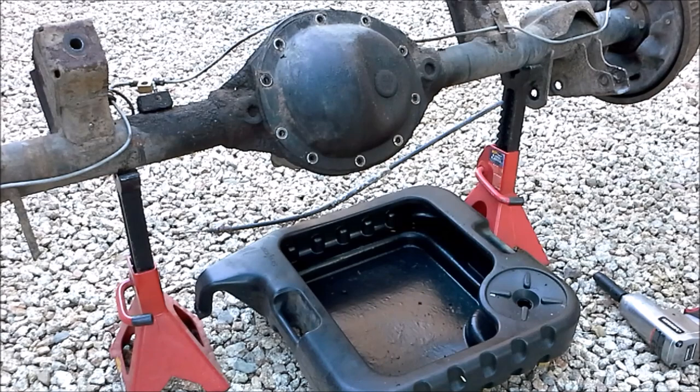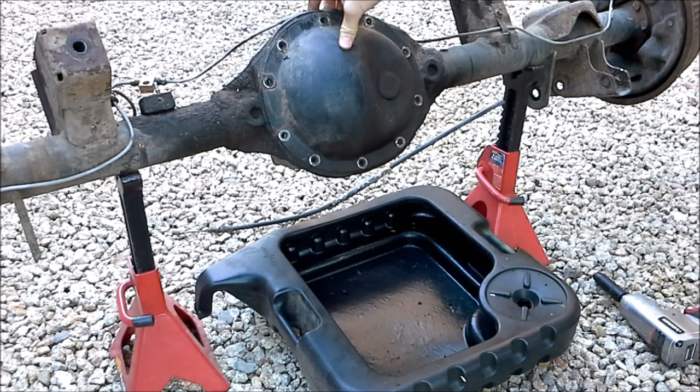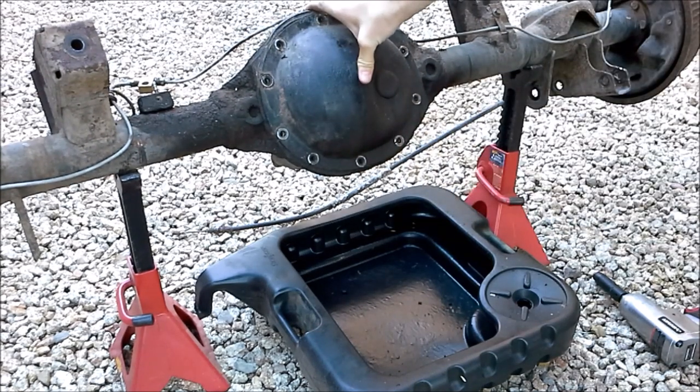That's all the bolts. Next, I think we're going to have to whack this with a hammer — it seems like the RTV is holding pretty well on this.